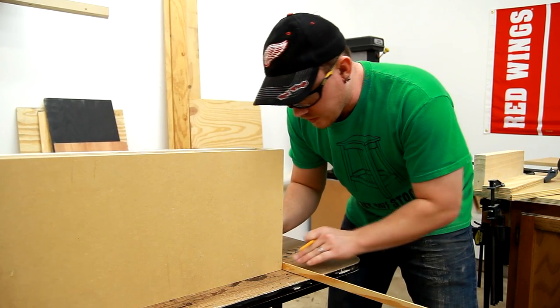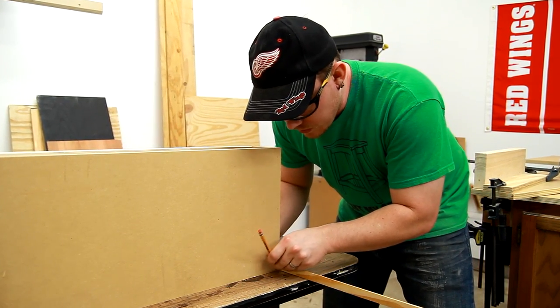I can mark and cut your molding to fit, and I'm starting with the cove molding that's going to go on the bottom.